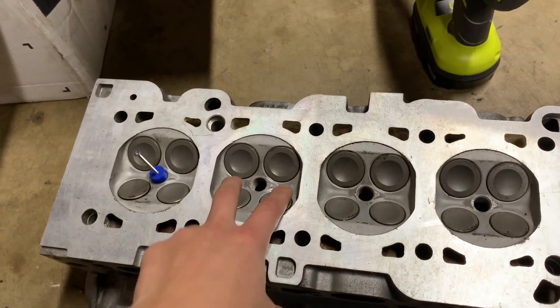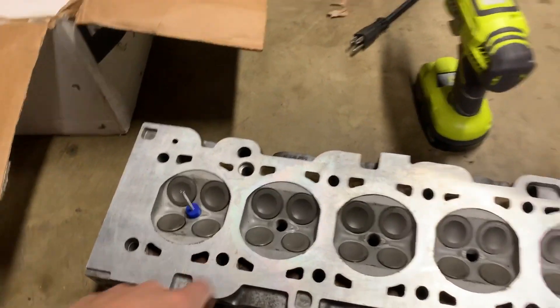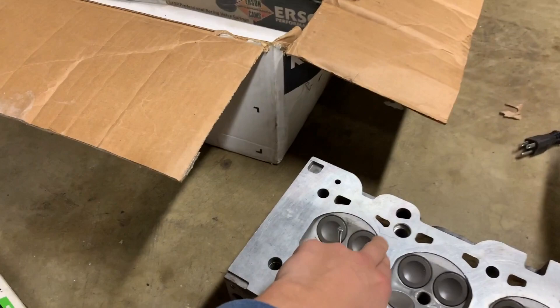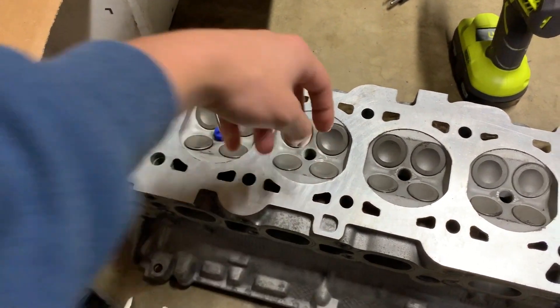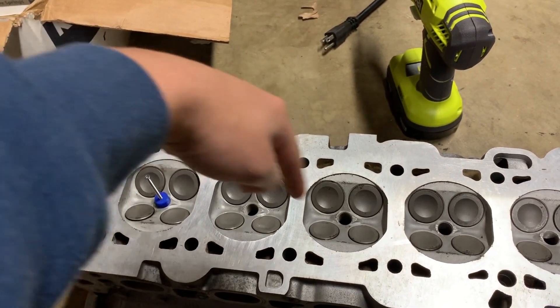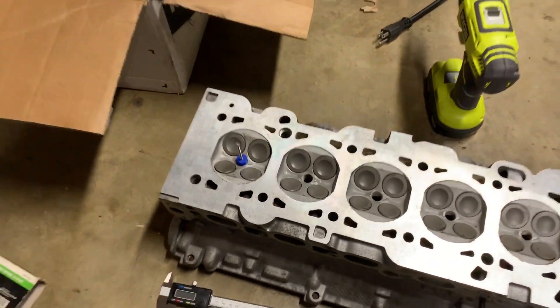I'll send this off to JE Pistons so they can gauge clearance. Since I'm going with a high-compression 11-to-1 piston, it's going to be a dome piston rather than a dish piston — it'll be sticking up — and I want to make sure the dome isn't going to hit any of the cylinder head and that I'll have good clearance. I'm waiting for the final piece to finish 3D printing, and then I'll show you how it attaches. Once filled, I put in two plugs and use a flat edge to mark a line that's parallel with the wrist pin and the crankshaft mains.